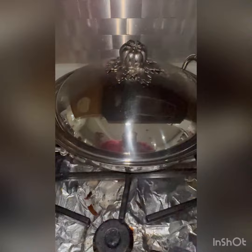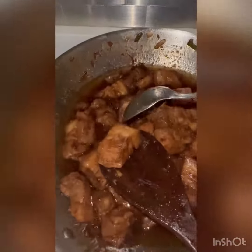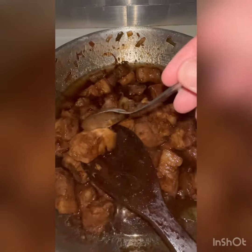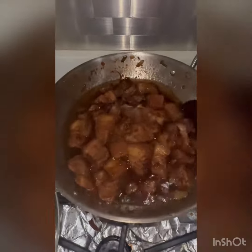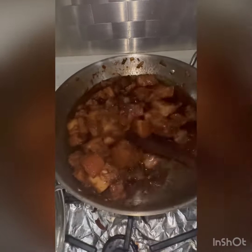I check on it once in a while, just making sure the bottom is not burnt. Once your pork is fork tender or spoon tender, then it's done.